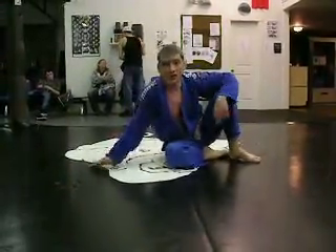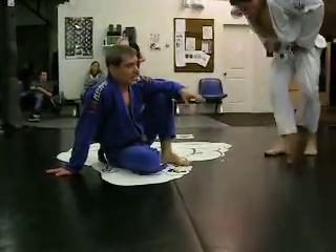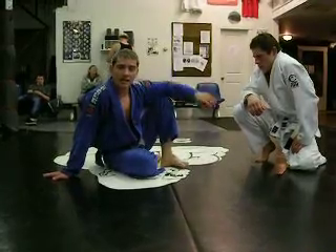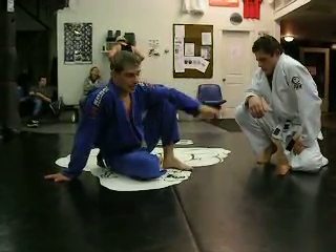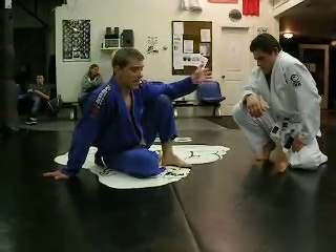To me that's a basic posture-pressure-base game against combat base. Before I do anything, I'm building a posture to nullify his position — I get him into a deep posture deficit. And then once I'm there, I can start to attack with different grips and angles.